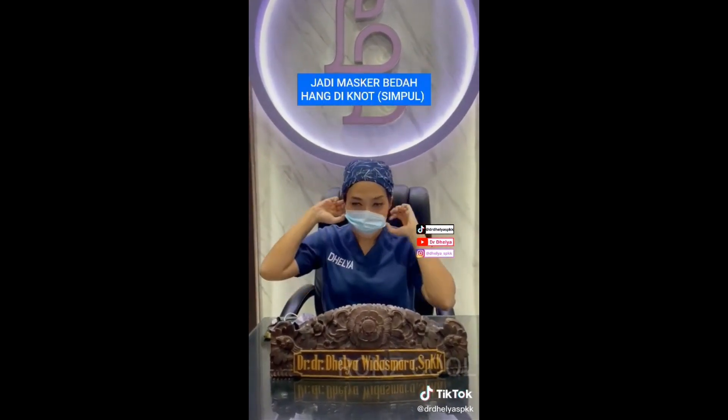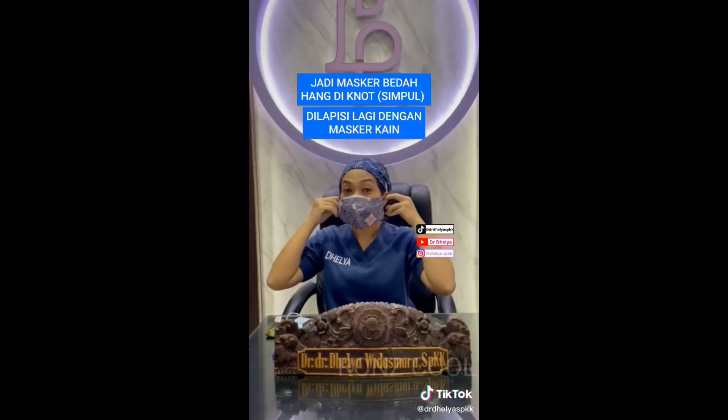Jadi sudah paham ya teman-teman yang dimaksud double masker, yaitu masker bedah yang sudah di-knot. Nanti saya praktekan caranya nge-knot ini, kemudian di-double dengan masker kain.